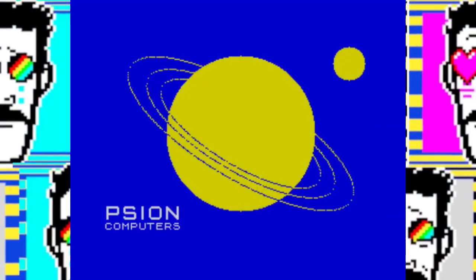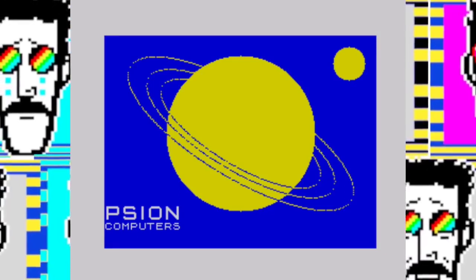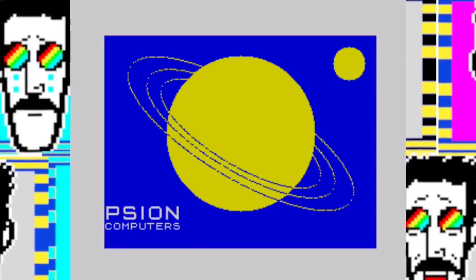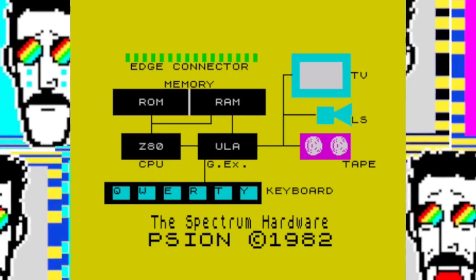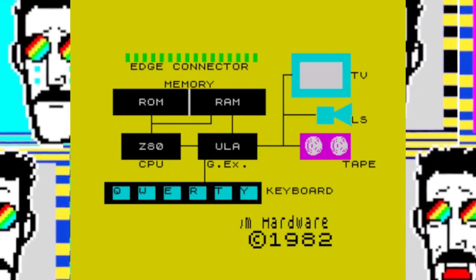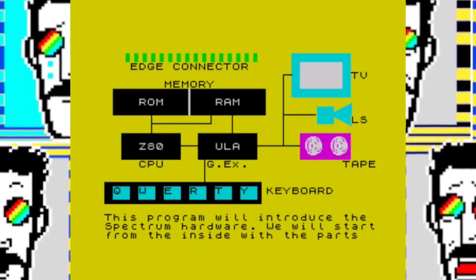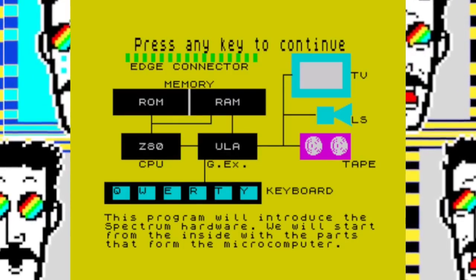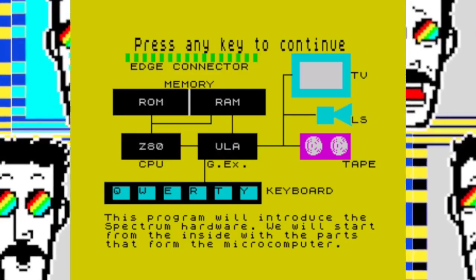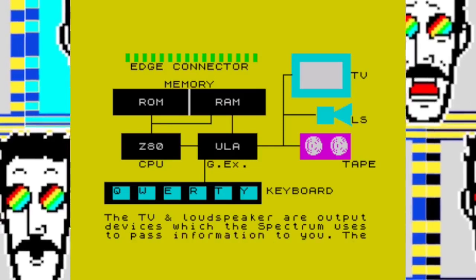If you were the proud owner of a ZX Spectrum 48K, you would get hold of the Horizons tape that came with it. It didn't come immediately on first release — it came shortly afterwards. The Horizons tape was from Scion Software and it taught you how to use the Spectrum. Looking at Side A, after getting the volume sorted on the tape recorder, it goes through the hardware: the ROM, the RAM, the Z80 CPU and the ULA, the keyboard, the TV, the loudspeaker and the tape recorder — output devices being the TV and the loudspeaker.